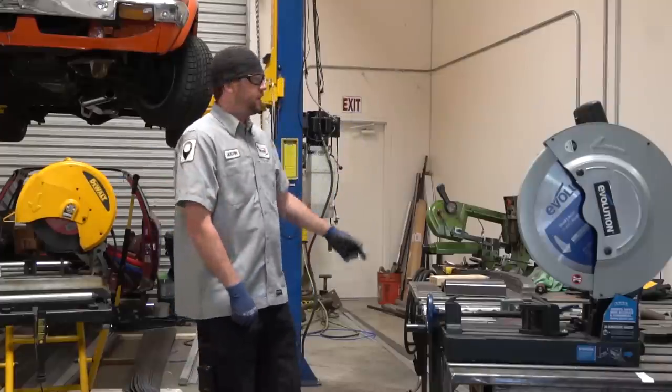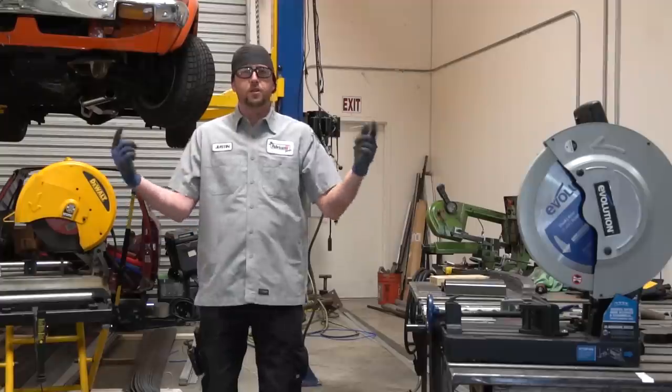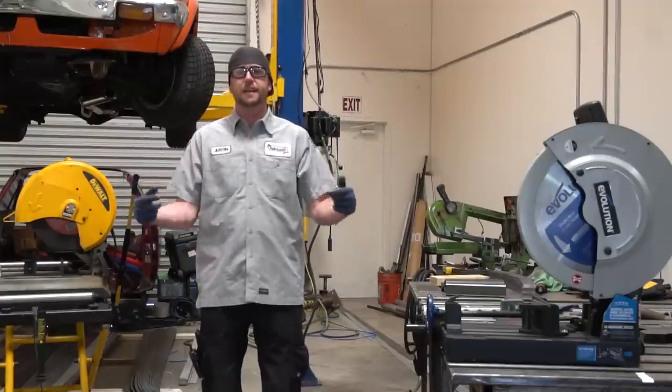Dry-cut chop saw, abrasive chop saw, and a metal cutting band saw. Which one of these is going to be the best bang for the buck when put head to head?